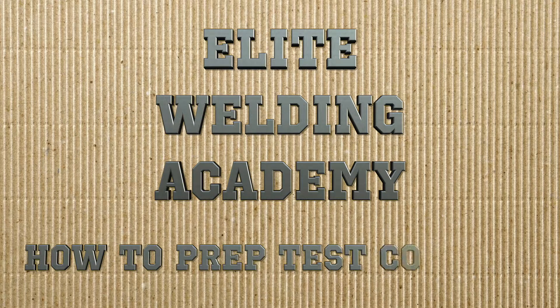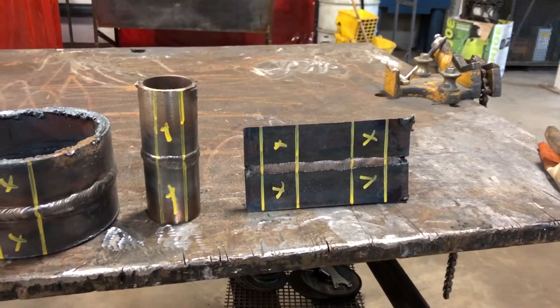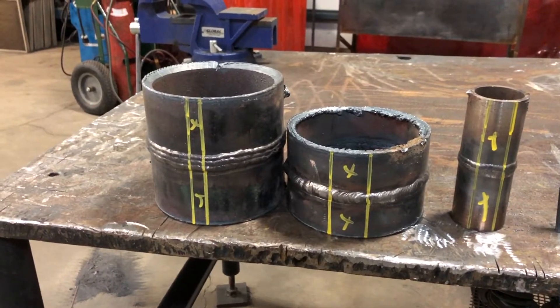Hello and welcome to Elite Welding Academy's YouTube channel. In today's video we're going to go over how to properly prep your test coupons. Here on the table I have some examples of some of the more common weld tests in the piping industry, and as you can see I already have them marked up to be cut out, so let's do that and we'll get to the next step.